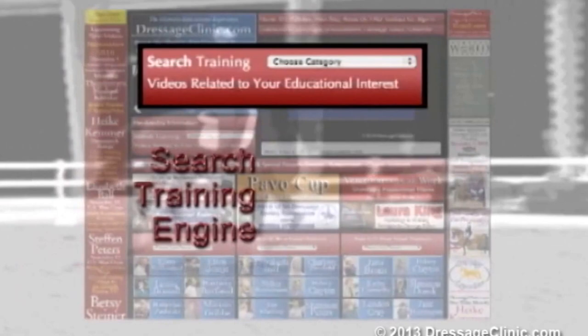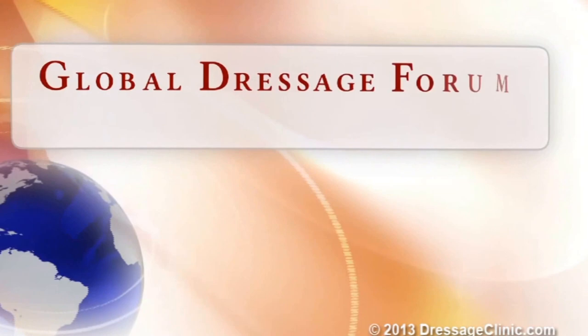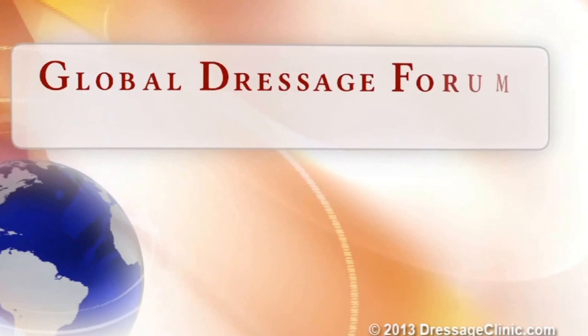Membership to DressageClinic.com provides you with instant access to an international array of recognized trainers from the United States, Canada, Germany, Holland, Belgium, Spain, and many other countries, each sharing their knowledge on a wide variety of educational and informative subjects. The Global Dressage Forum North America — the ultimate educational experience where champions meet. DressageClinic.com, a world of knowledge at your fingertips.